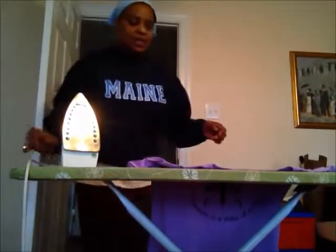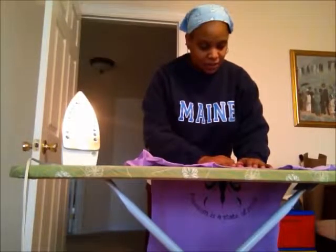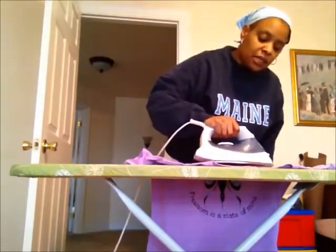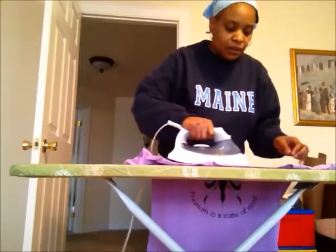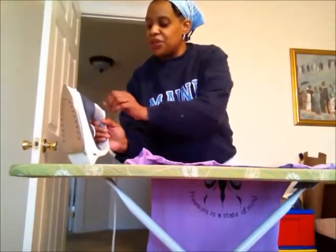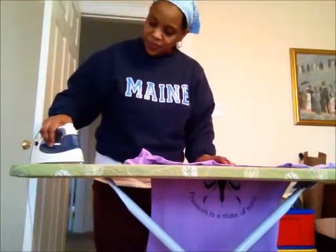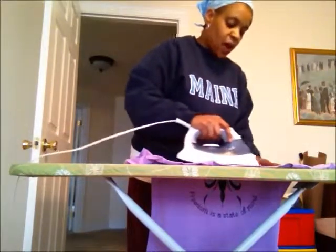Now that I have it exactly where I want it, all you need to do is take the iron and place it over the top of the transfer. Oh I'm sorry — I forgot to tell you: make sure that the steam is off. Make sure the steam is off. You want to make sure it's on the highest setting and that your steam is off, and then you iron on.